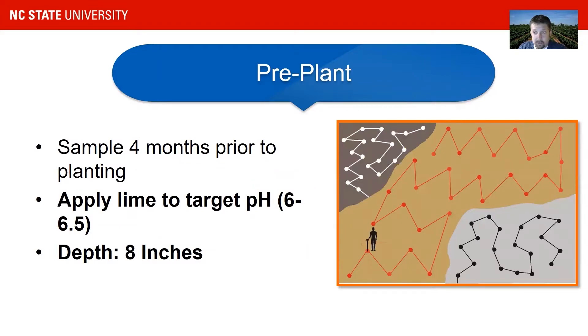Another important point: you should take soil samples about four months before planting — three to four months before you apply fertilizer. Take soil samples in a zigzag pattern, as you can see here, to a depth of eight inches. Check especially for your pH and apply lime so that your pH is around 6.0 to 6.5. Also important are potassium and phosphorus content, which will determine how much fertilizer you apply later.